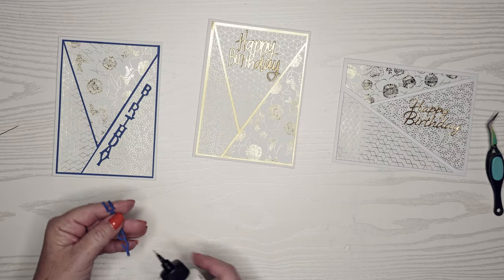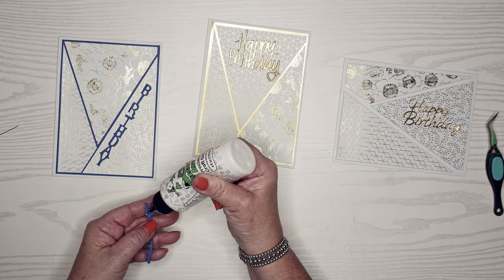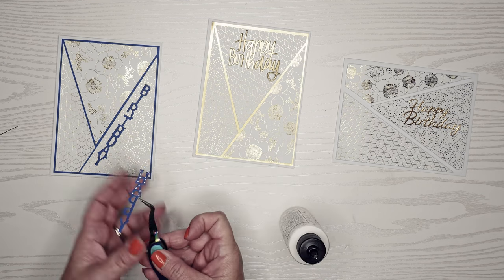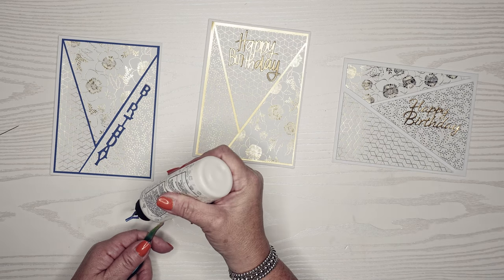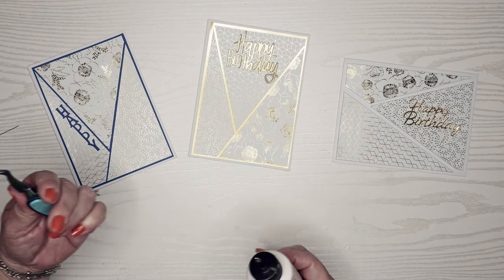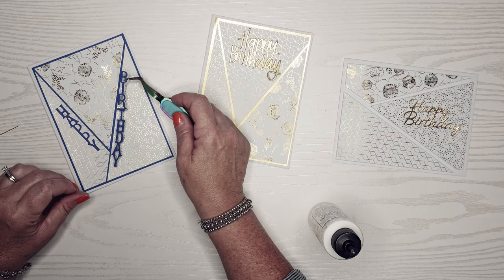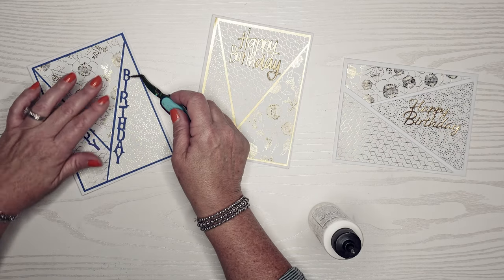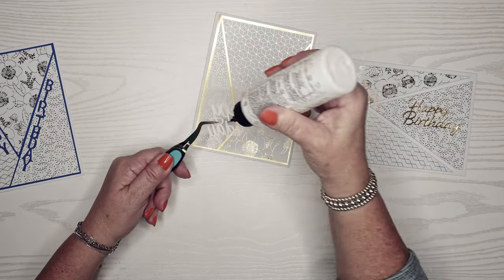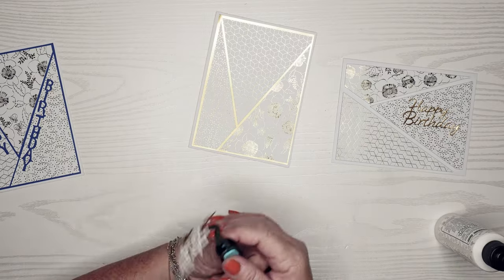We will glue these down with my Barely Art Precision craft glue — I love this glue for intricate dies. You could have also put adhesive sheets behind these before cutting, but I didn't do that. I barely ever use the adhesive sheets; I have them, just don't use them all that often.